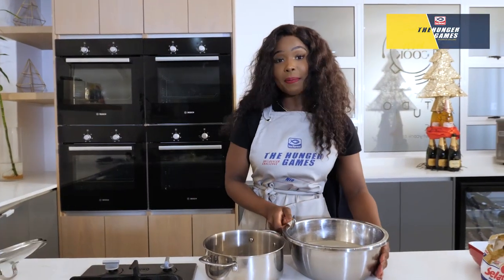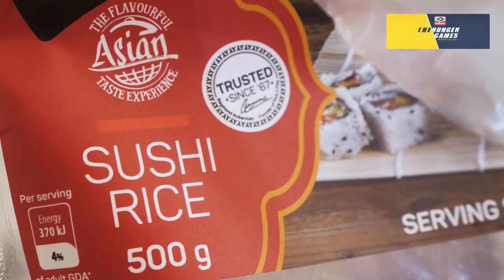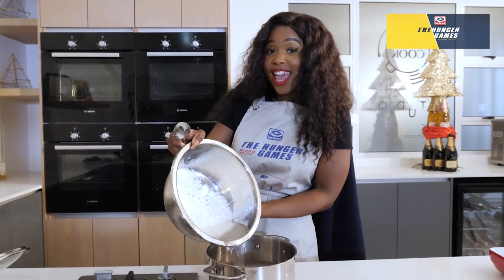This is my first time in my whole life making sushi rice. For the Hunger Games, I'm willing to take any risk.